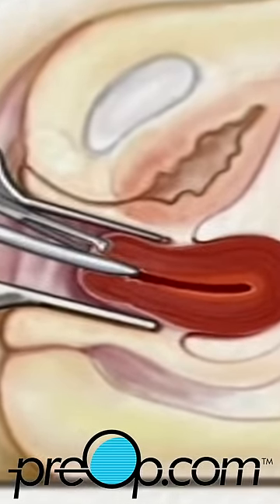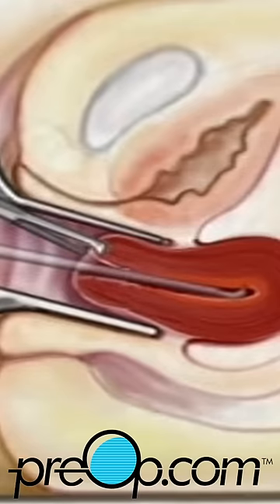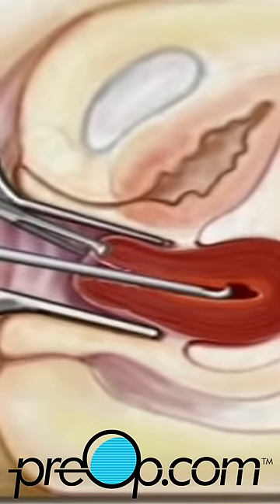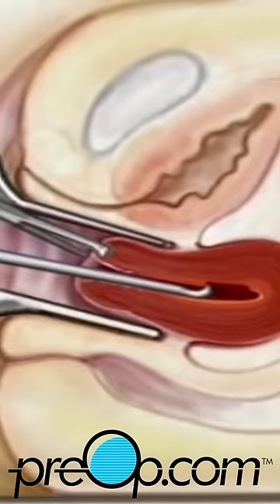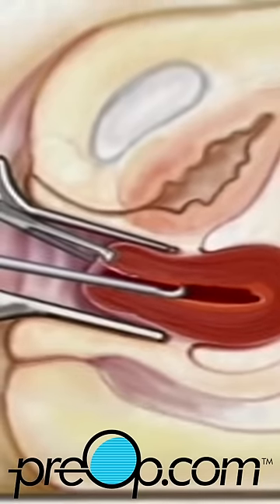When the cervix has expanded sufficiently, the doctor will use a spoon-shaped instrument called a curette to gently scrape out the lining of the uterus. In some cases, surgeons use a vacuum curette that sucks tissue out through a narrow tube.